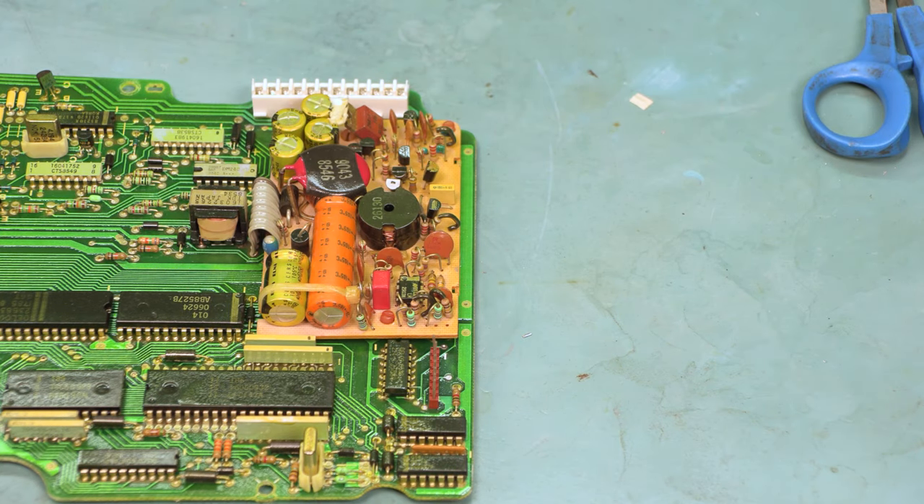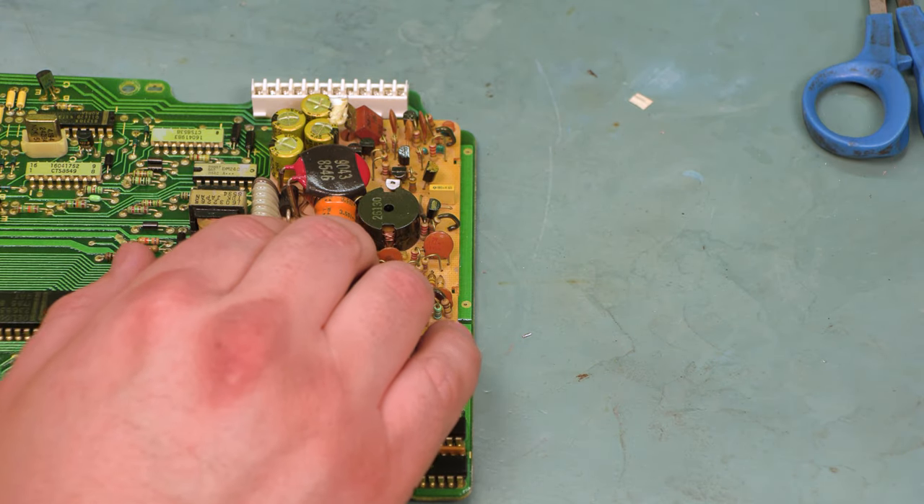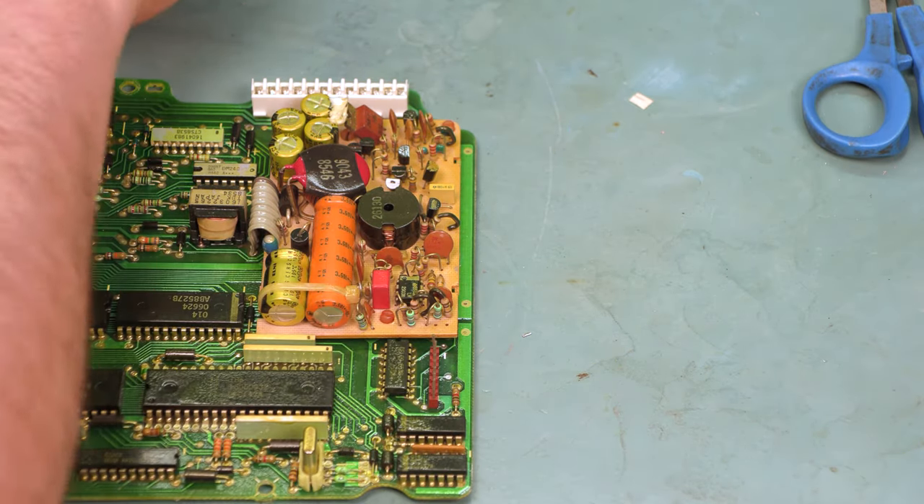Today we're going to replace the power supply in this 84 through 88 Corvette instrument panel. This doesn't apply to the 89, as the power supply for the 89s is built onto the logic board itself. It is not separate like it is on the 84 through 88s.